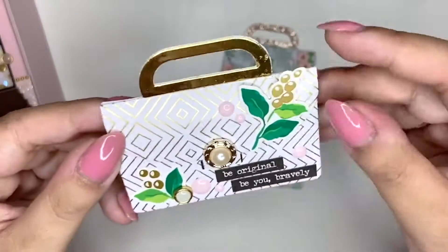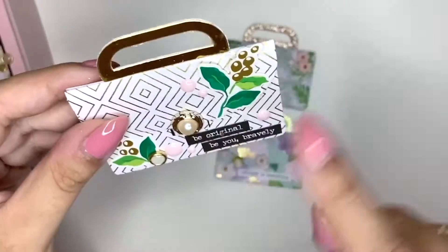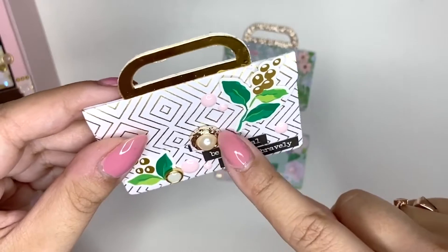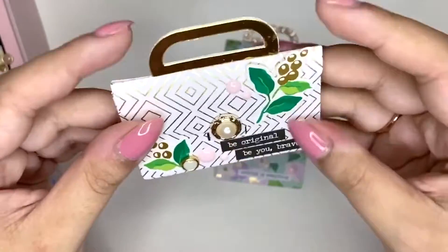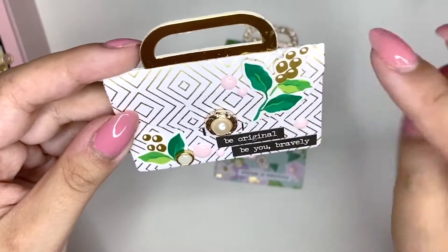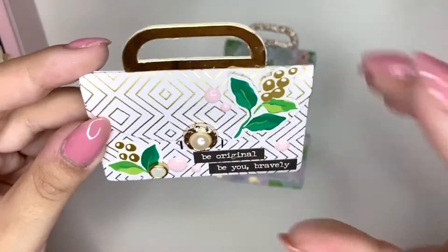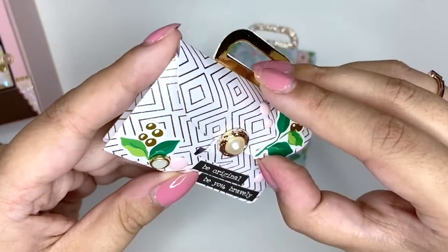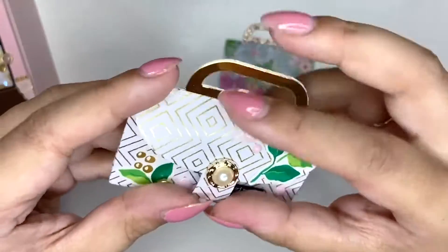Then we have this gold one here. This is really pretty — it looks really glam. I love it. Again with the little handle, I've got these cute little embellishments here — it's like the button for the handbag. And this one's really cute. I love these little camera pieces here, which are stickers, and some of my favorite enamel dots. And if you open it up, just a cute little pocket. I think these are just so cute.